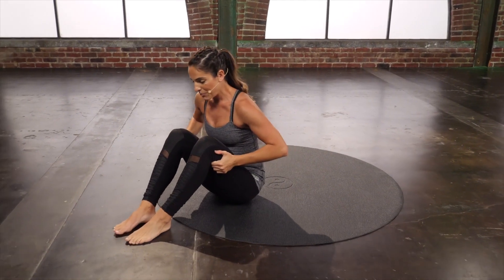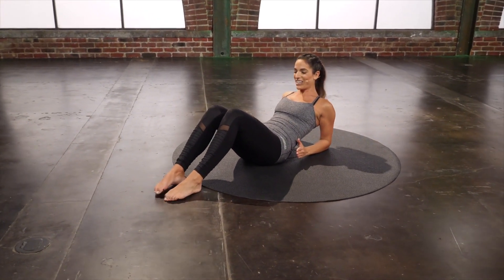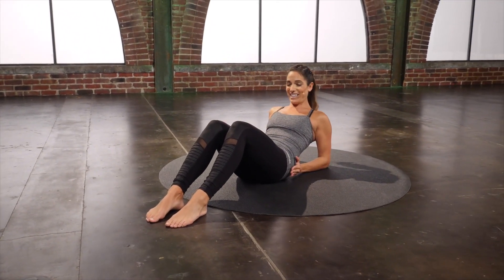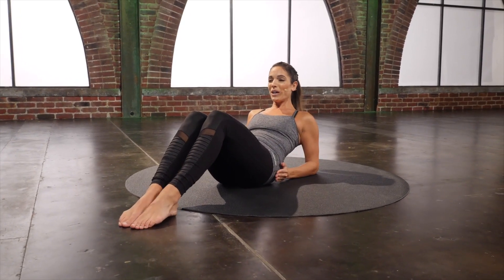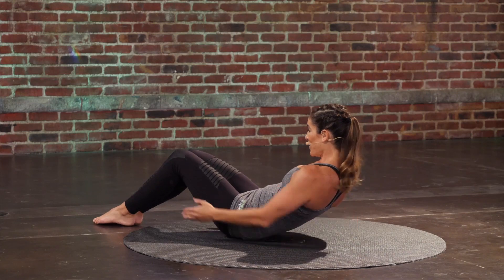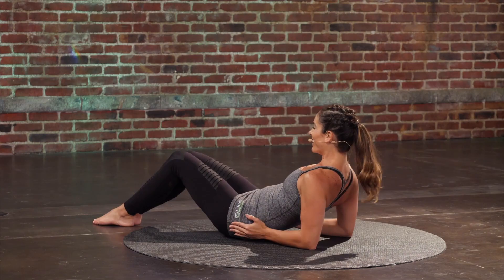Rock yourself up. Plant those feet down and rest down onto your forearms. Quick little slip of the hands here — you're going to reach the arms forward and come right back down. Try to keep the chest still. Reach and down.